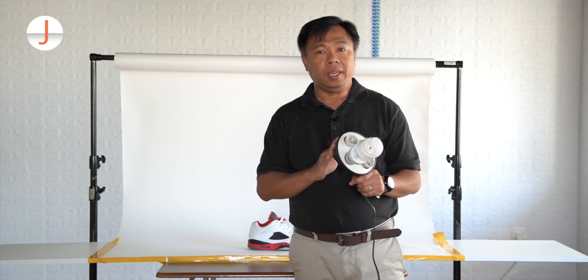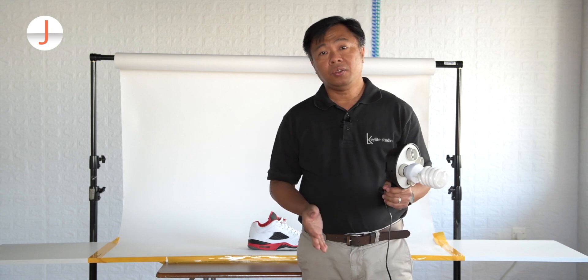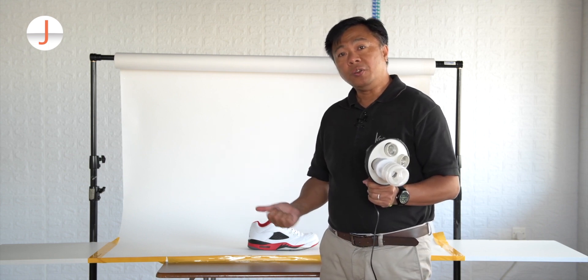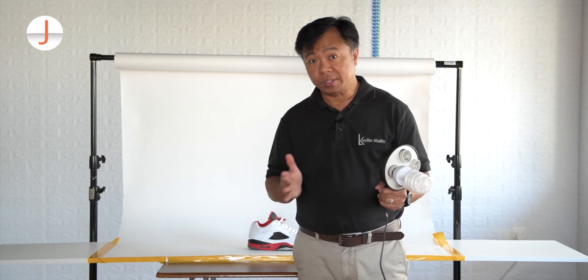Any light source will do for this lighting setup. We're not going to take pictures with an SLR or a mirrorless camera — we're going to take pictures using my mobile, to show you that this lighting setup works regardless of what camera you are using.